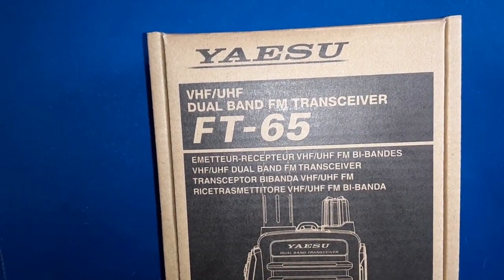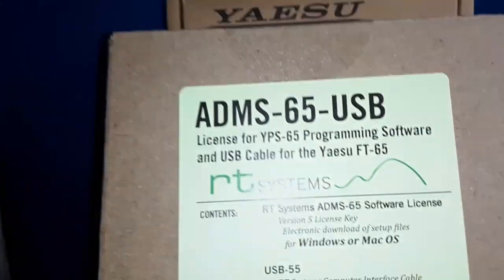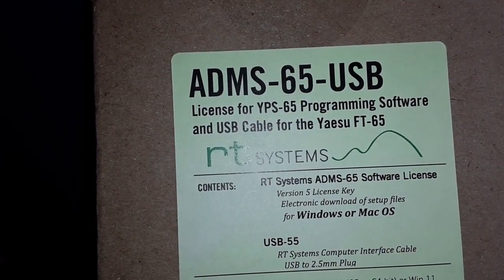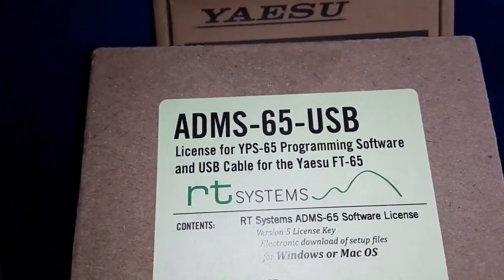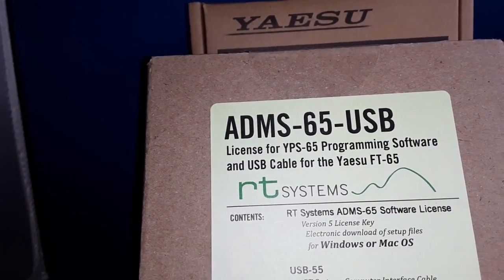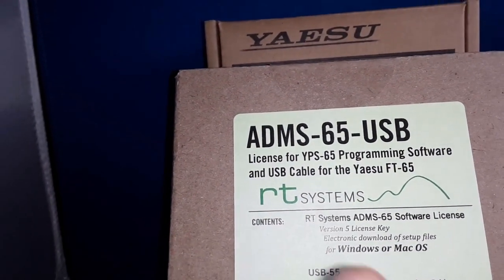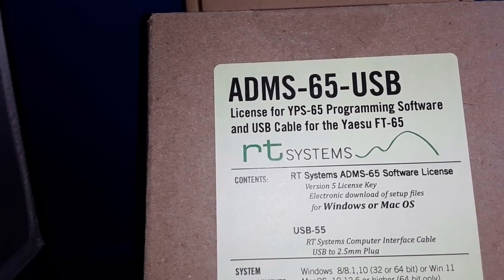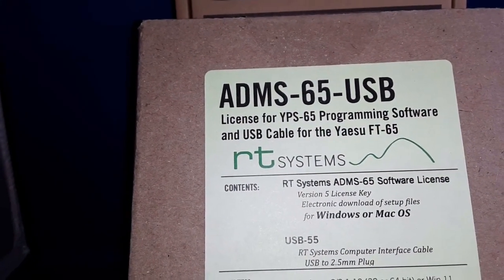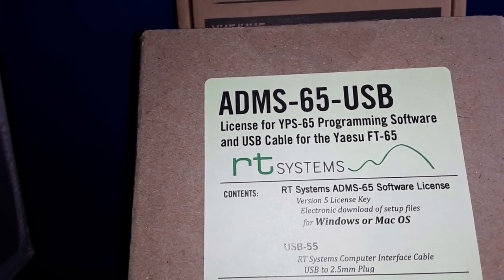Thank you for taking the time to watch my video. If you're going to get a Yaesu FT-65, I highly recommend the ADMS-65 USB programming cable and software. A lot of people say that the radio is easily programmed from the keypad, but I hate doing that. I'm getting old, I got carpal tunnel, my sight's not that good, I have to wear my reading glasses. It's easier for me to sit in front of a huge monitor, program it up in the software, then write it to the radio. So today we're going to look at the ADMS-65 USB software for the RT Systems. I'm going to get it unboxed, get the software installed on the computer, write a file, and then when the radio is done charging, we'll program it up.